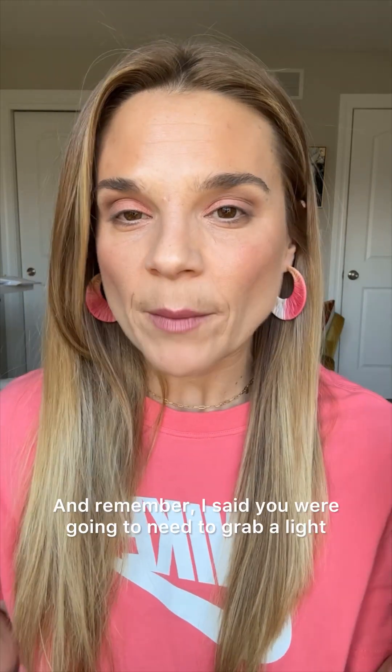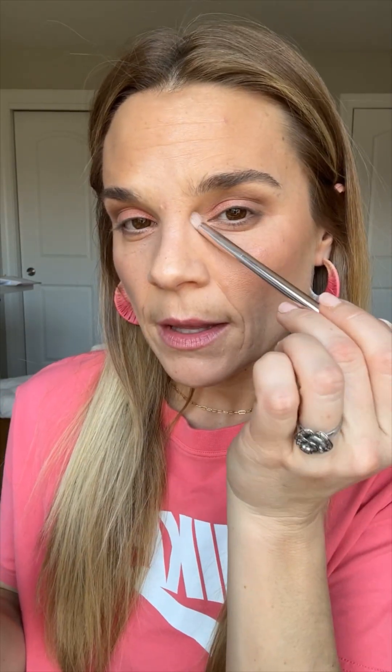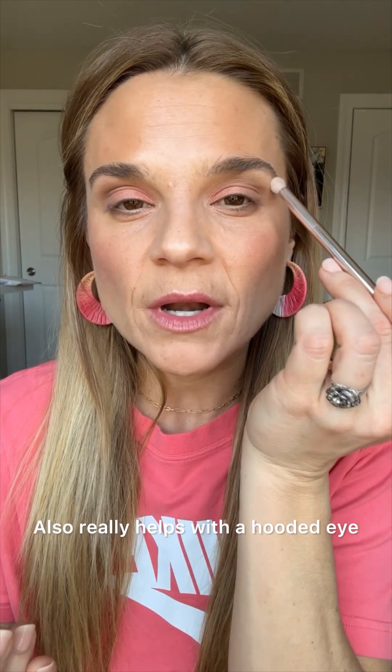Now we're going to flip it over — remember I said you were going to need to grab a light and bright shade. So grab either your light and bright eyeshadow or your illuminator. My ride-or-die brightening shade is Drift. Press it onto that tear duct, not too far this way, or it's going to emphasize texture underneath the brow. This also really helps with the hooded eye.